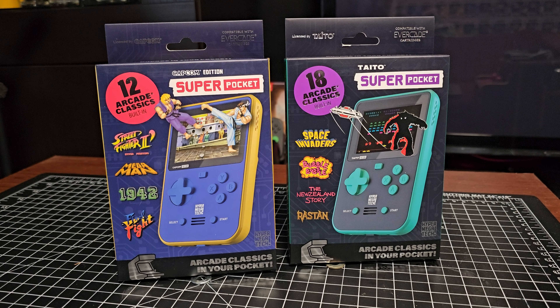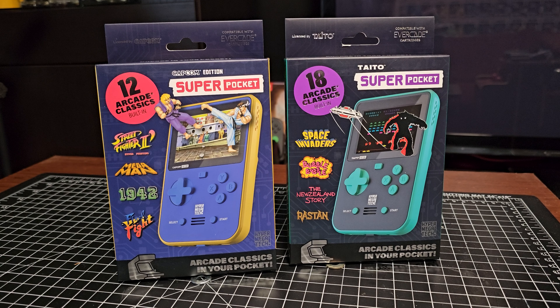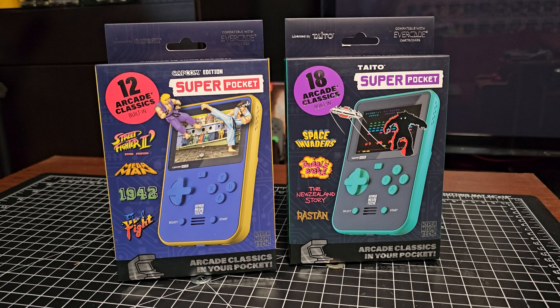Hey buddy, Crow back again. As you can see, I recently got the Super Pockets — the Capcom and the Taito Editions. This is from HyperMegaTech, aka Compute Global HyperMegaNet, the offshoot of Blaze Entertainment who also does the Evercade, which is why it says it's compatible with the Evercade up in the corner there. But I guess the question is: do you really want this if you're looking for an Evercade?